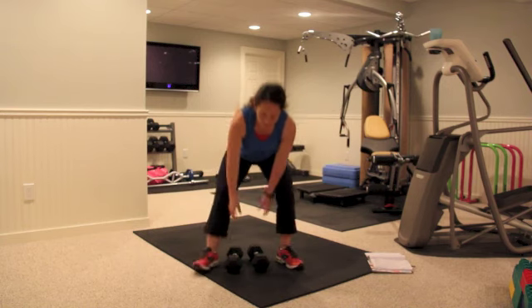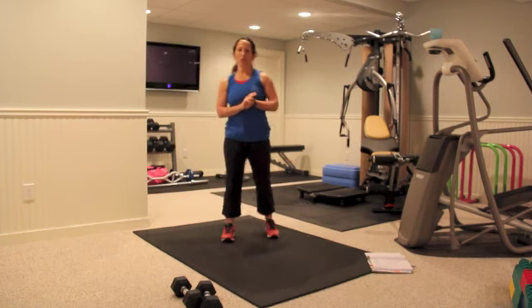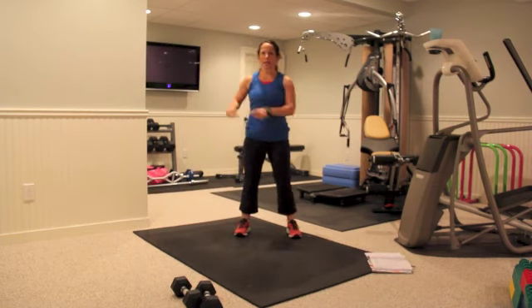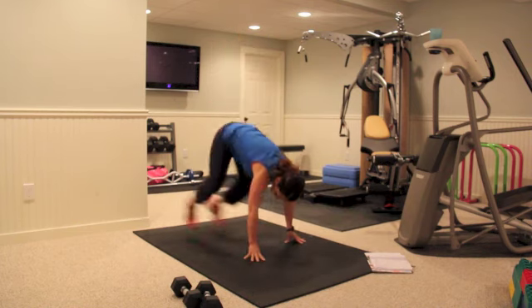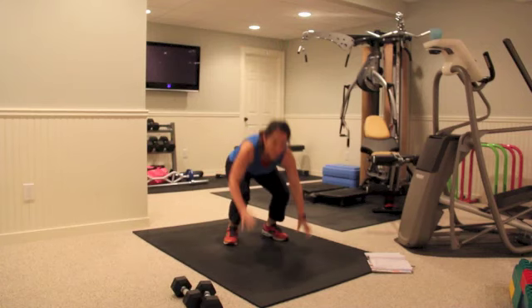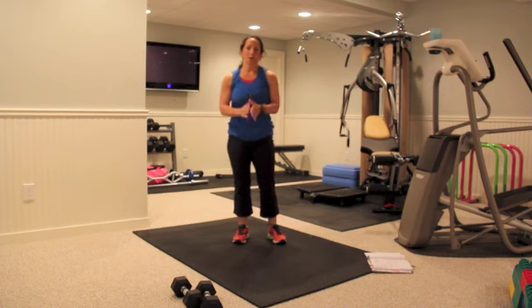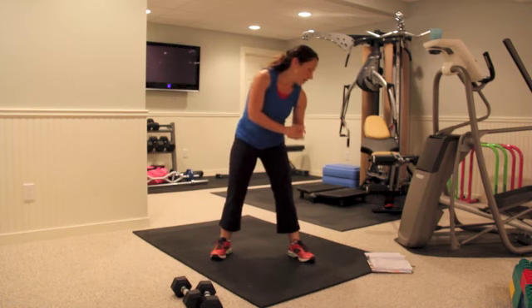Then you're doing side squat thrusts — some people might call them a side burpee, but I'm not doing a push-up. You're going side to side: come down, place your arms down first, bring it out to the side, core nice and tight, in the middle, up, down, out to the side, in the middle, up — that's two reps. Keep your abdominals nice and tight. Take it as slow as you need so your form stays spot on.